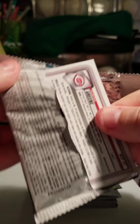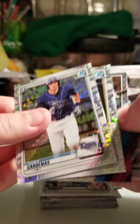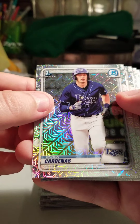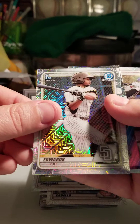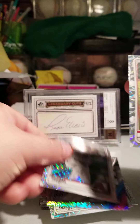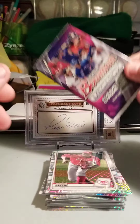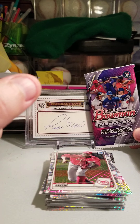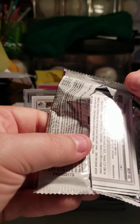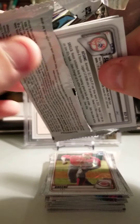Two more packs — come on. I don't think I have anything here. Ruben Cardenas, Xavier Edwards, Kyle Lewis rookie, Alec Thomas, and Hunter Green. Alright, looking for a little last-pack magic — let me just put it right there, hopefully it rubs off. Come on — oh, I saw the Yankee emblem and thought I might have had a Dominguez base or something, but that's okay.